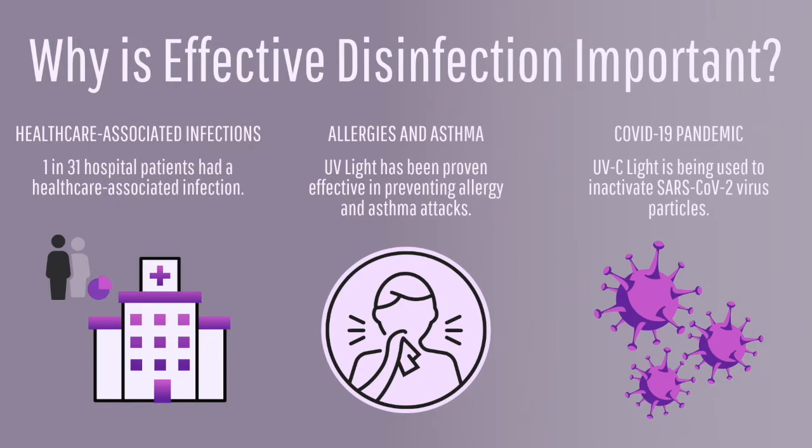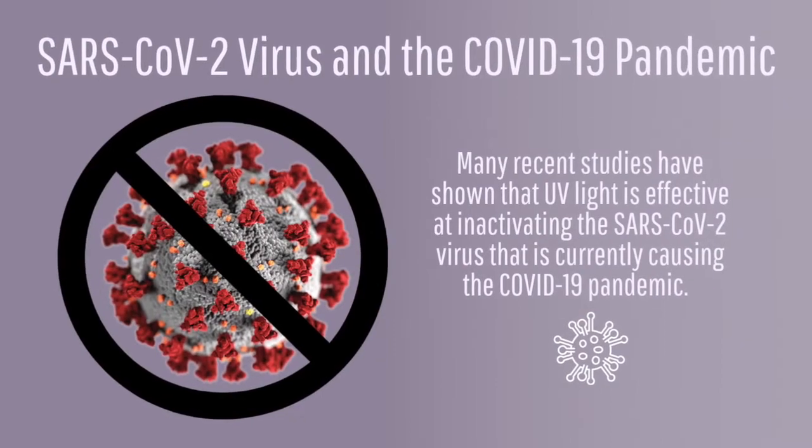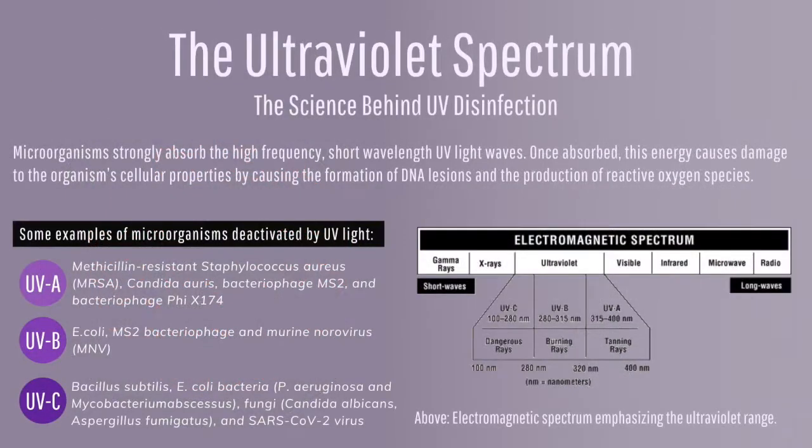In today's world, effective disinfection is crucial to the health and sanitation of every environment. Currently, healthcare-associated infections and the COVID-19 pandemic are two major health concerns. Several research articles emphasize that conventional UV-C light does not have the same germicidal effects on all types of pathogens.